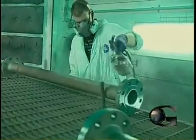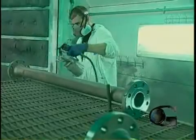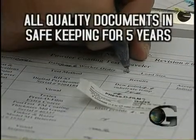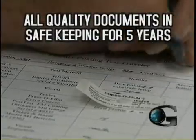Alkyd primer is then applied to the externals, or alternatively a customer requested primer or top coat. For tracking purposes, Global Fusion keeps all quality documents in safe keeping for five years.